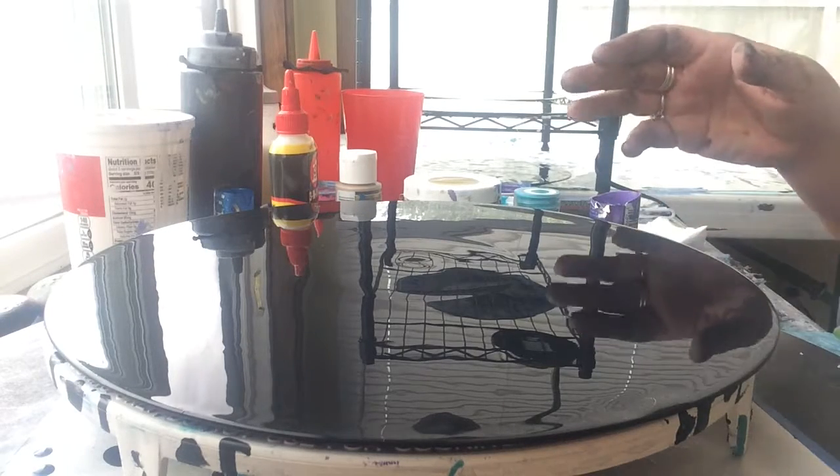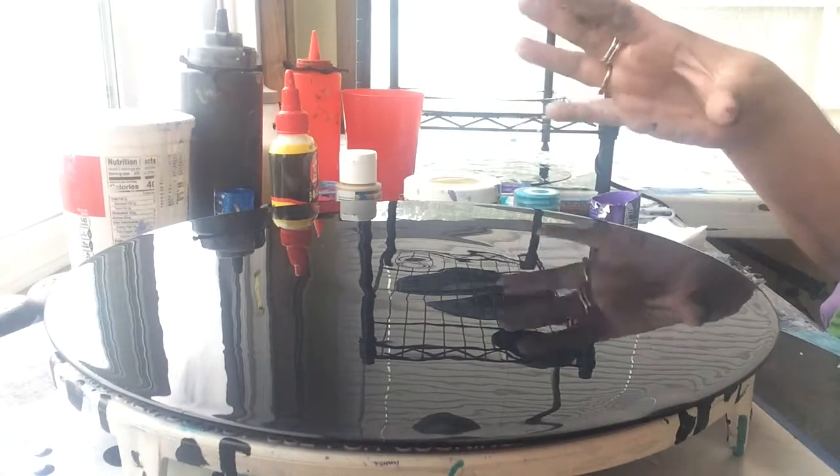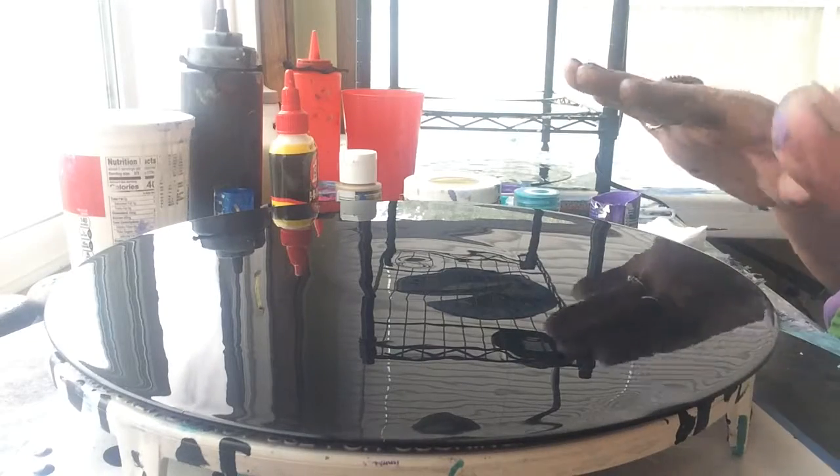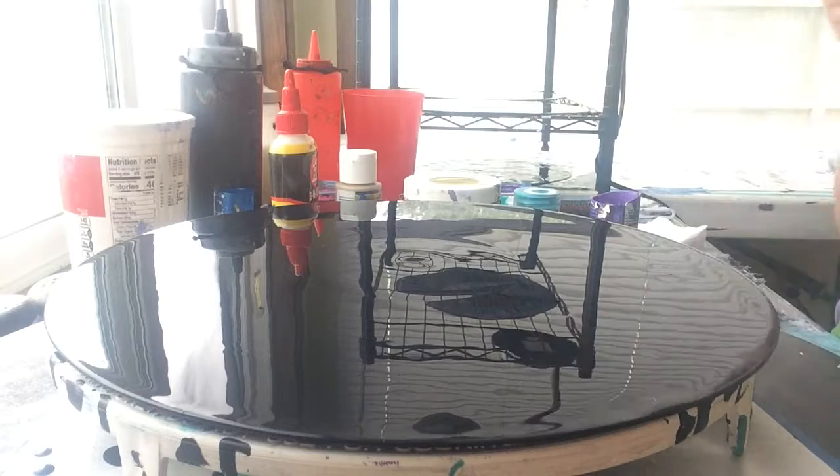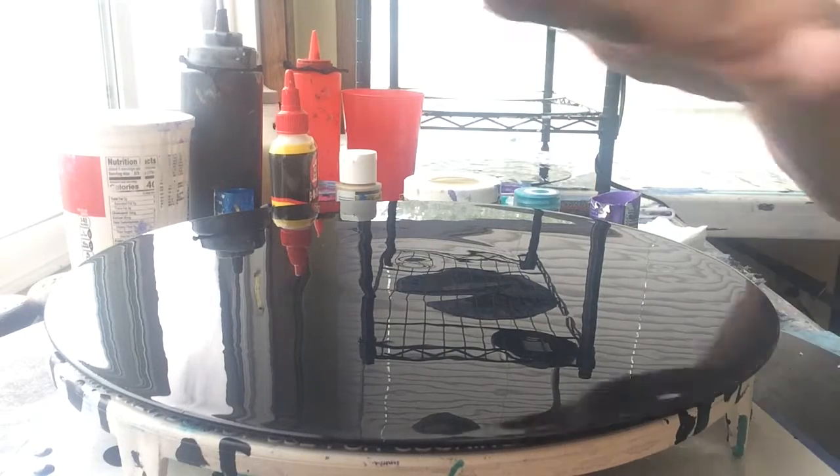Alright, I've got a vinyl record that I have already prepared. I've taped the back and the edges because it gets really goobery. And the hole. I've covered it with black.